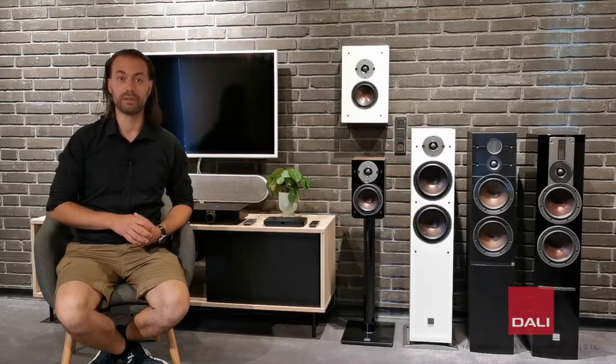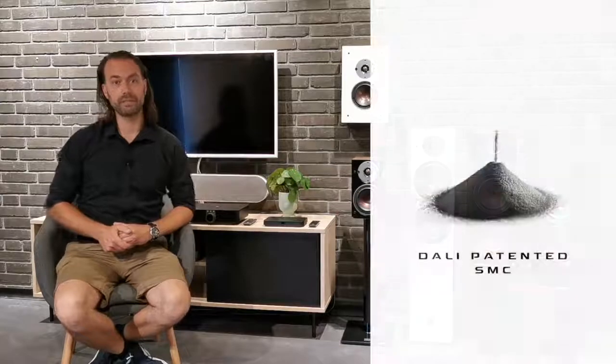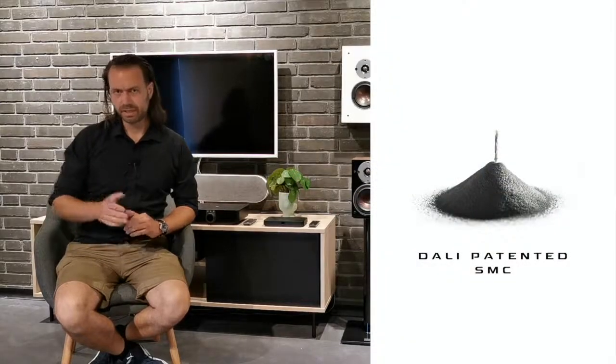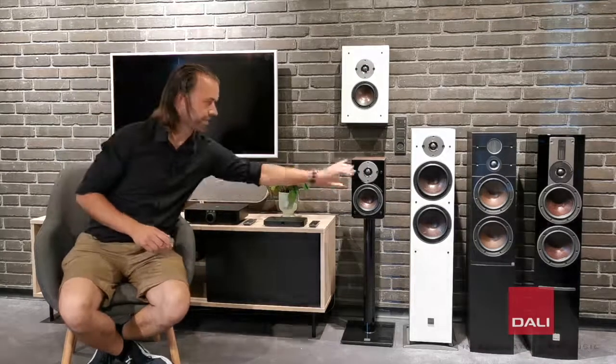The Oberon C incorporates all the benefits from the original Oberon series, including the SMC driver technology. SMC is a material used all the way up to the Epicon series that we use to replace the iron parts in the bass drivers. This reduces distortion drastically.